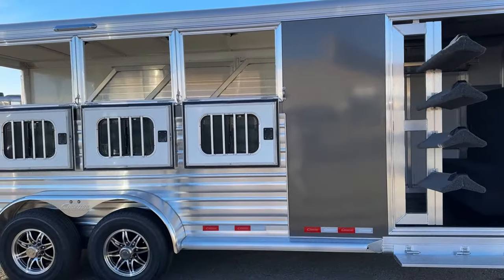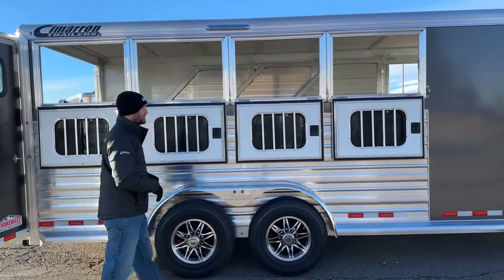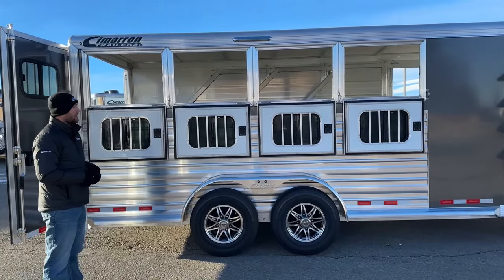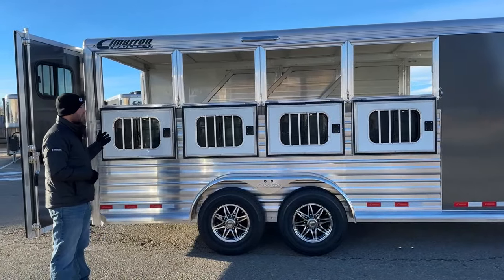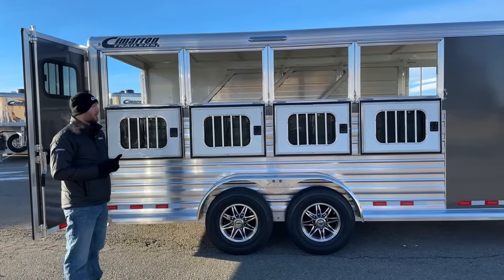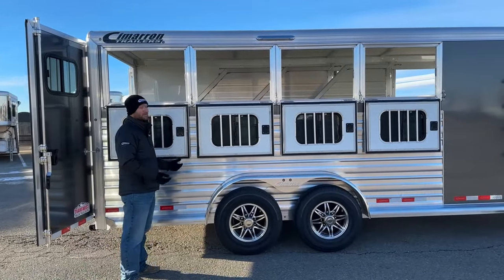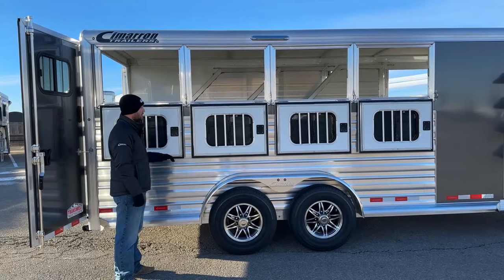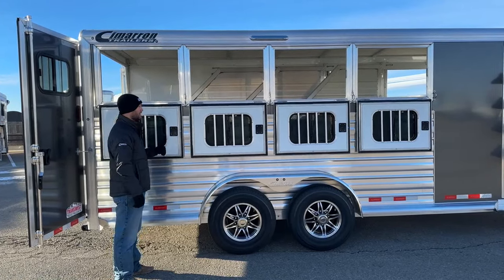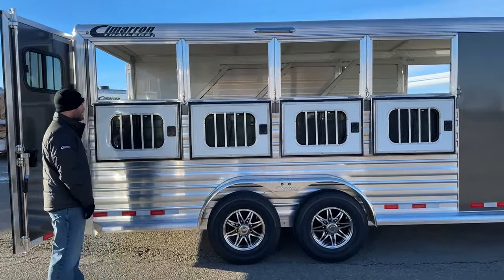Working our way down the hip side of this trailer, one of the big upgrades on this four-horse is we went to full drop windows on the hip side. Standard from Cimarron is going to be drops on your head side and sliding types on your hip, so it is a decent upgrade to do drops all the way around. It's really going to help move a lot of air — not something we're worried about in the wintertime when you probably have your trailer closed up to keep those horses warm, but in the summertime on those hot days when you're stuck in traffic, by having these big drops on the hip side, you're going to move the maximum amount of air possible.